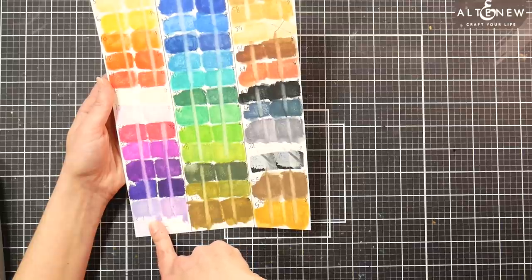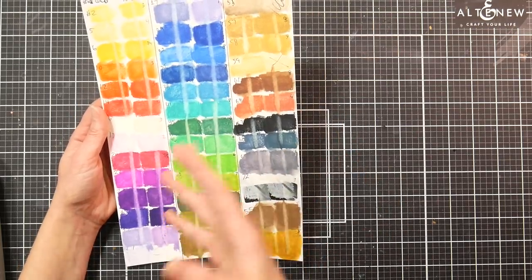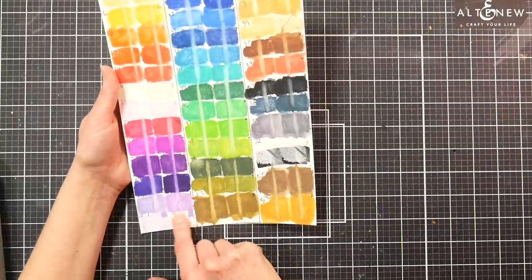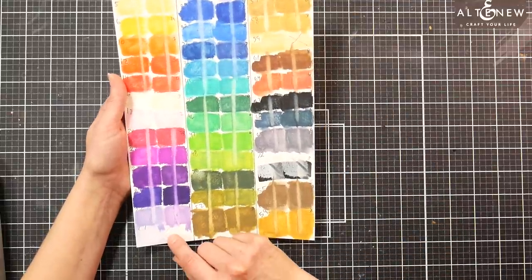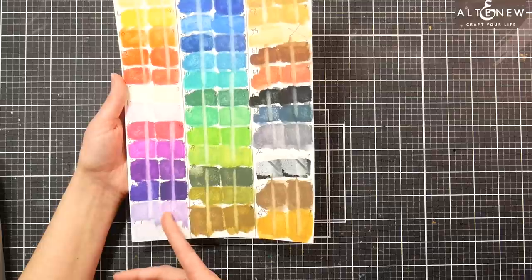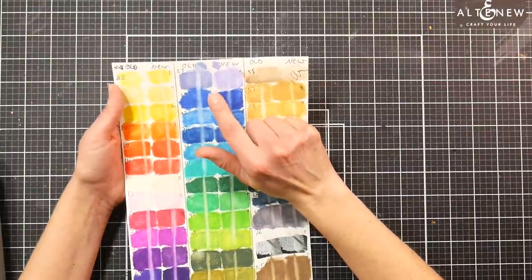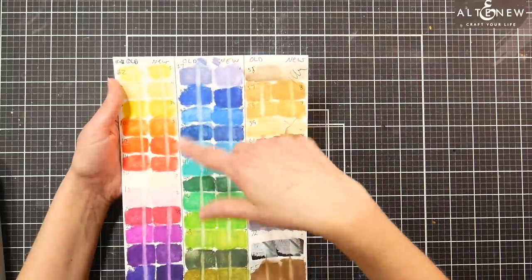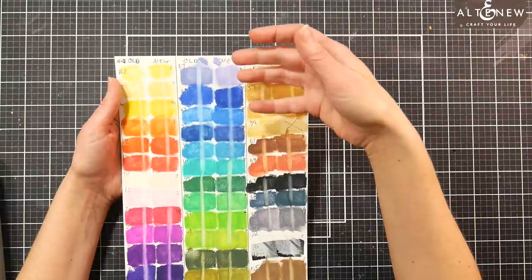I had to swatch a couple colors a couple times to make sure I didn't make a mistake. Number 26, light violet: the older color is much cooler and grayer in tone, and the newer color is more pink in tone. They're both pretty colors, but definitely different tones. Number 27, blue violet lake: the new color is warmer and more pinky — still more of a blue violet — but the old one is definitely more of a gray violet. I don't think the age of the pencil would have made that pencil shift.